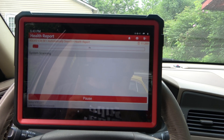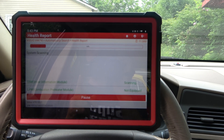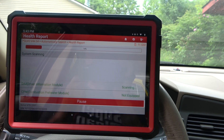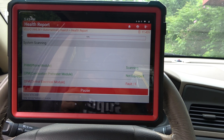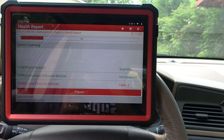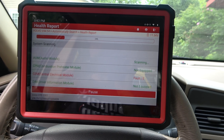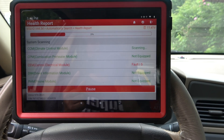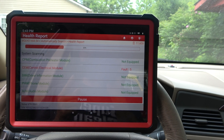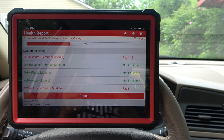It rolls through the systems pretty darn quick, and I was shocked. I'm coming from an OTC Genesis, and that thing was moving so slowly it would take maybe two to three minutes to read codes, where this one — we've already gone through four of them. The CEM's got all kinds of problems. We're already at 33%, maybe 15-20 seconds in, so it's a pretty quick-moving device, no doubt.